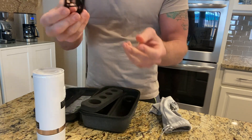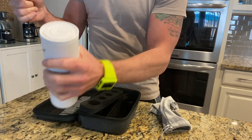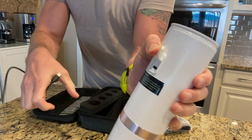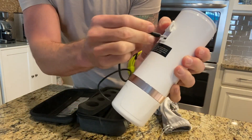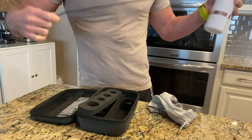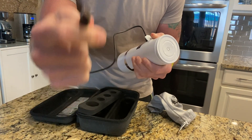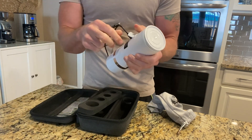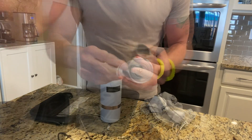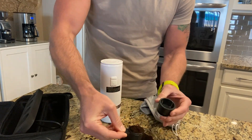We've also got our USB recharger — this is going to get you a lot of cups of coffee. You've got a USB-C charger, so all you do is pull that up, insert it there, and then insert this end into another USB-C port or a USB-C adapter. You can plug it into the wall or into your computer.